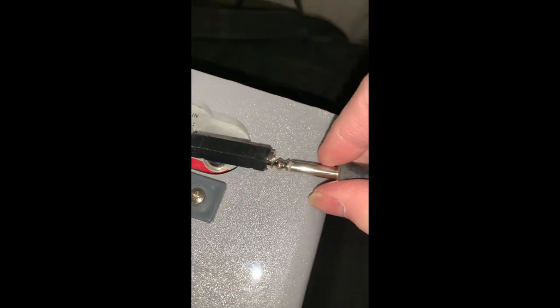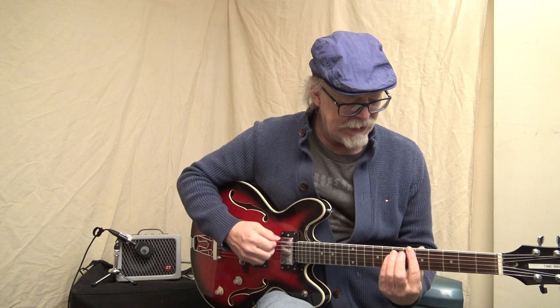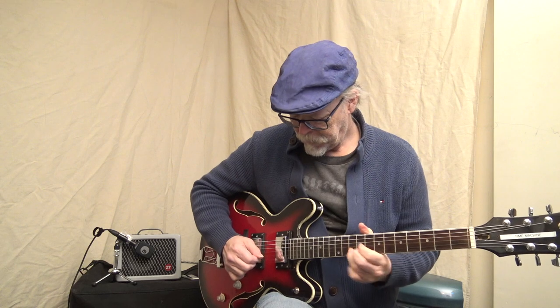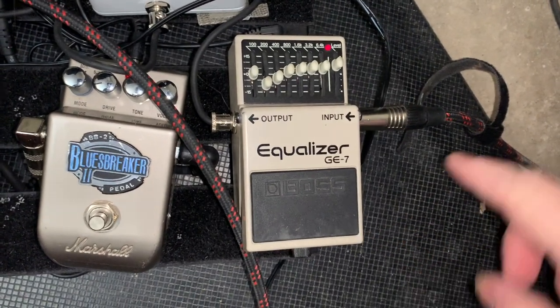I'm adding one of these and plugging it all in here. Now I've bypassed the gain control completely. It's got the loudness, it's got the cleanness. That's a way better tone, but let's go one more secret.